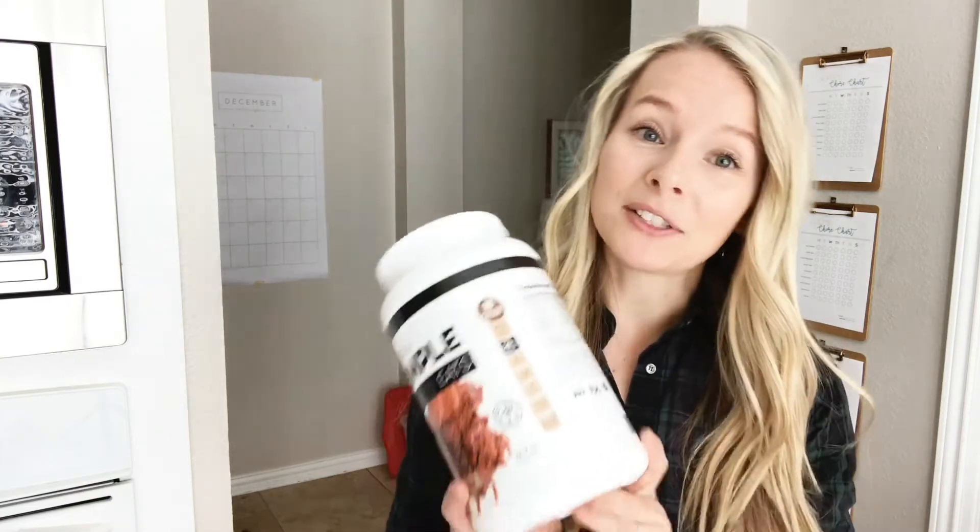Hey, it's Brittany from Homegrown Traditions. In the winter when it gets cold, I love to have a hot drink in the morning or just when I want to warm up, but I wanted to try and make something healthy that wasn't going to be filled with a ton of sugar. So I came up with a protein hot chocolate drink using my all-time favorite Clean Simple Eats brownie batter protein powder, and it is to die for. Plus, I love that it's super simple and you can customize it with whatever spices or creamers you like, so enjoy!